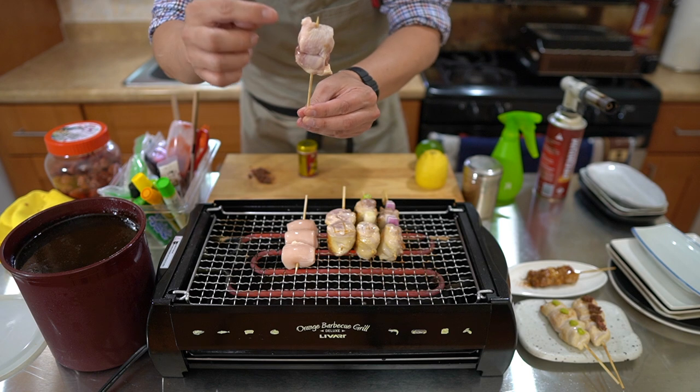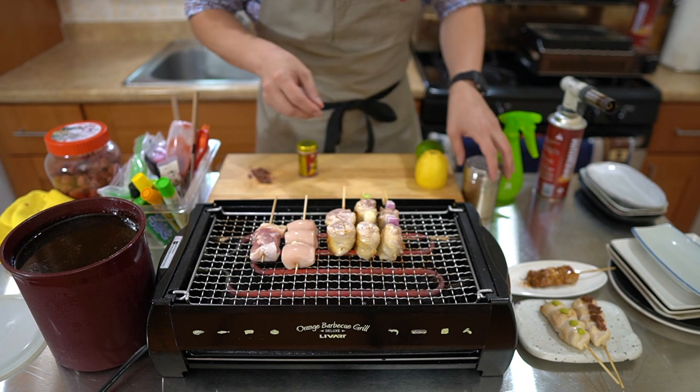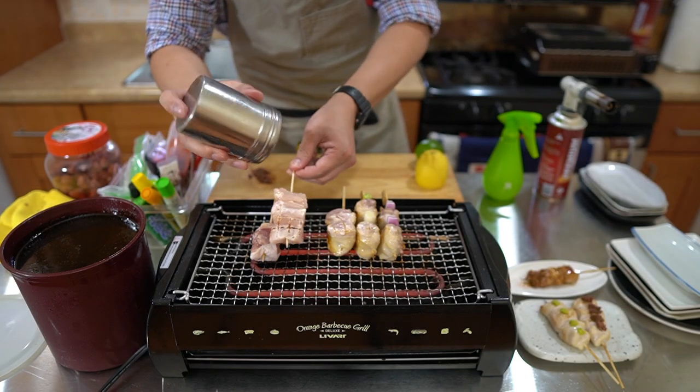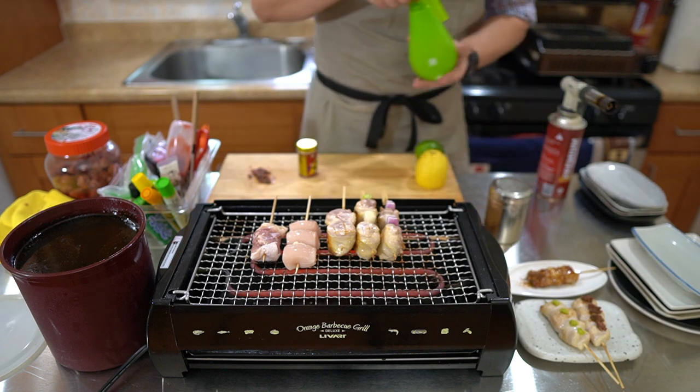This is the chicken oyster, the inner thigh, and the tail. I'm going to put that one skin side down. Let's get salt on both of these, salt on the underneath, and spray with sake.